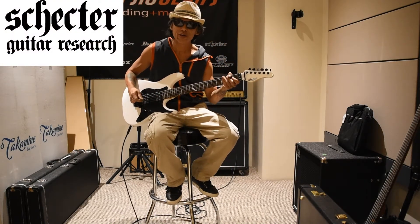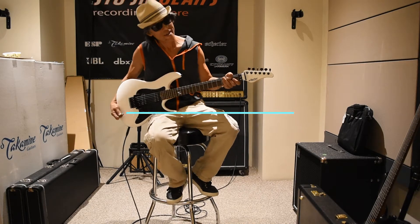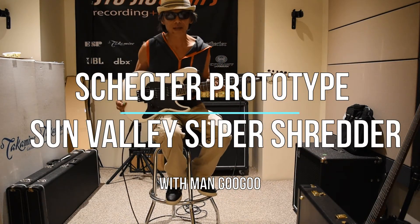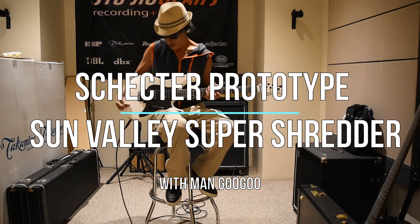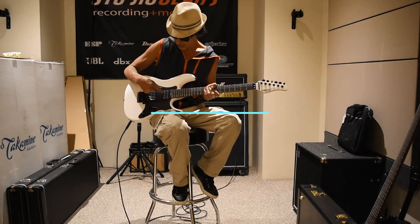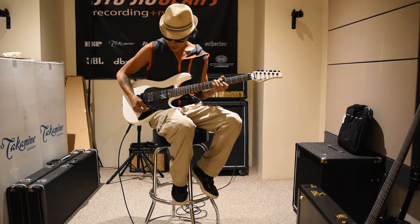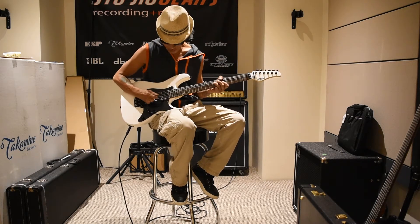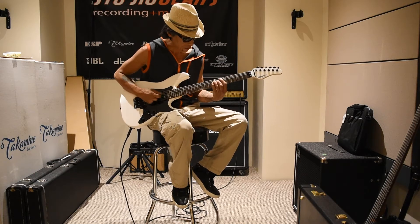Hey, Nangugu here at StudioGears.com. Another prototype by Schecter. This one's the Sun Valley Super Shredder FR in white. FR is the Floyd Rose Tremolo system. I'm here just to go through the controls, make sure they all work, and that's about it. So let's check it out.